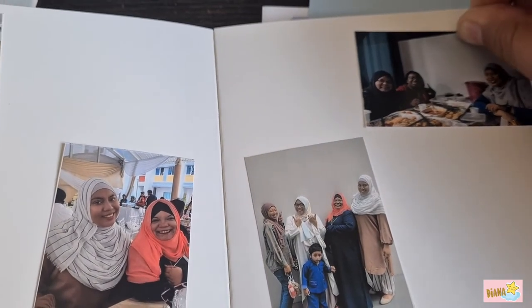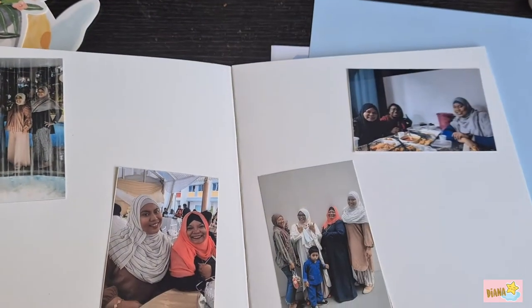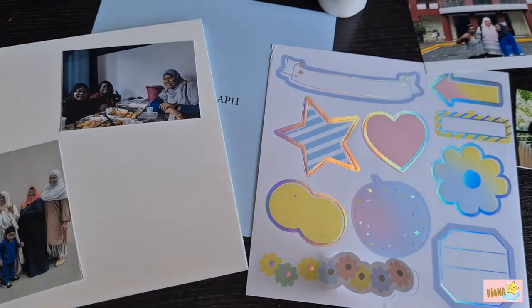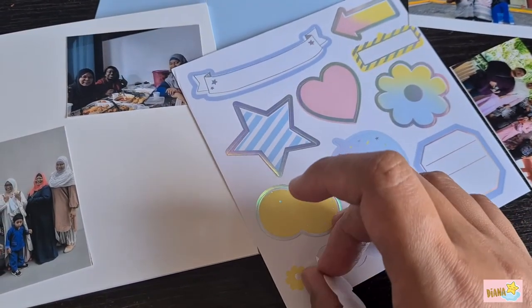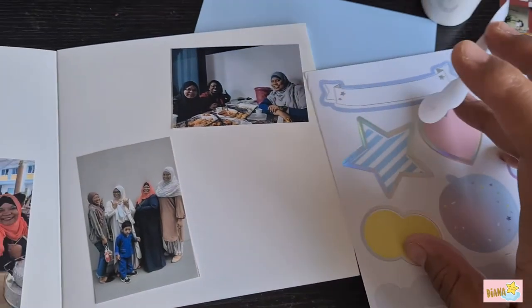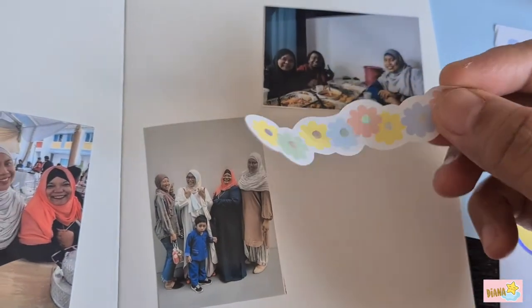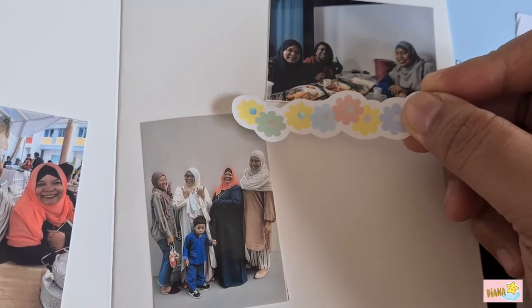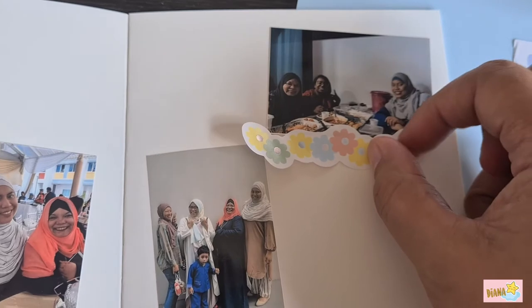Of course you want to decorate more beautifully. What you're going to do is take the stickers provided with the album, paste them on the pictures that you love, and just glam it up by decorating more.